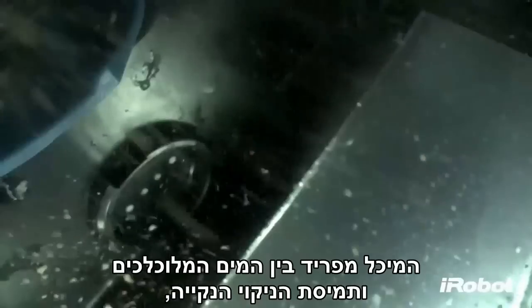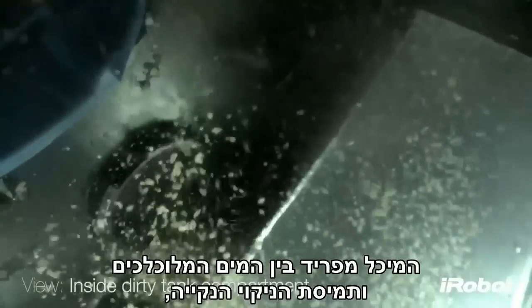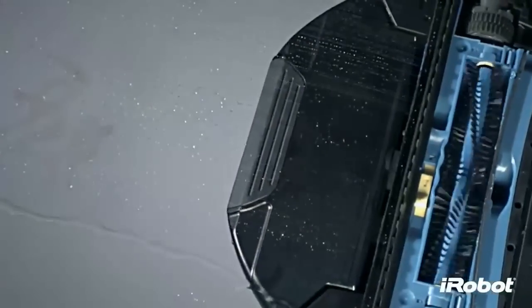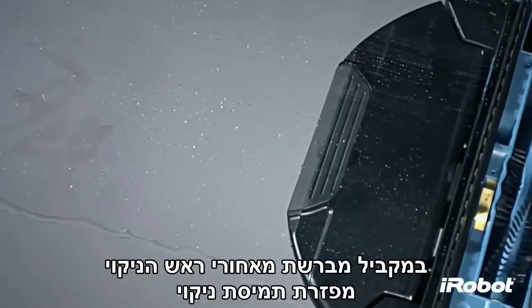The tank is engineered to keep the dirty water and fresh cleaning solution separate, so dirty water is never put back on the floor. At the same time, a brush behind the cleaning head distributes cleaning solution to soak into stuck-on messes.